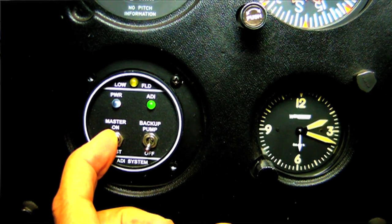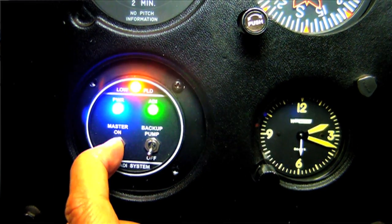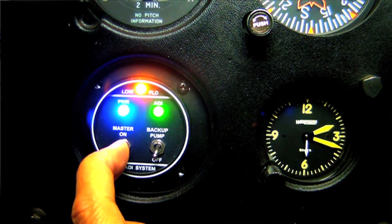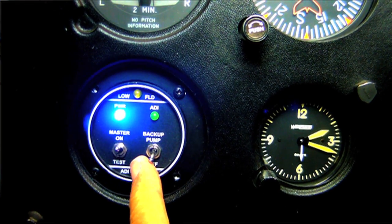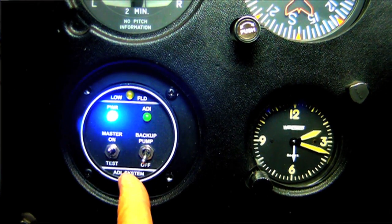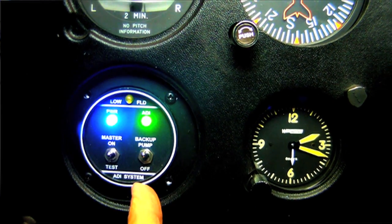Operating the system is pretty simple — it's part of the run-up procedure. There's a master and then a series of tests that you run through. There's also a backup pump. We can test the backup pump by turning it on; we see a little RPM loss as the water is injected.